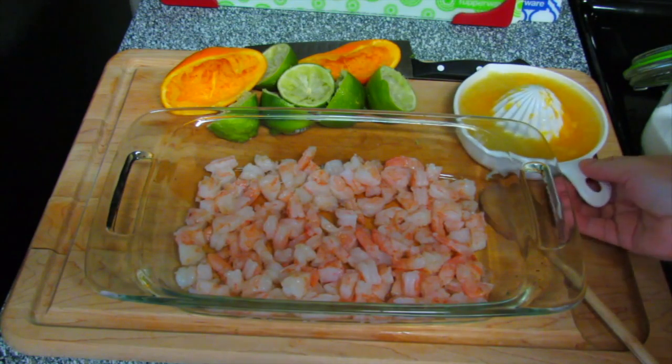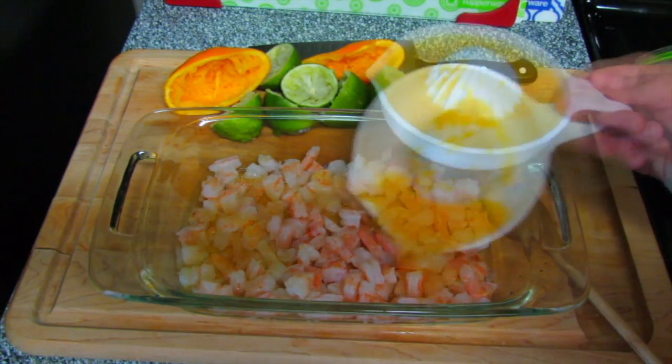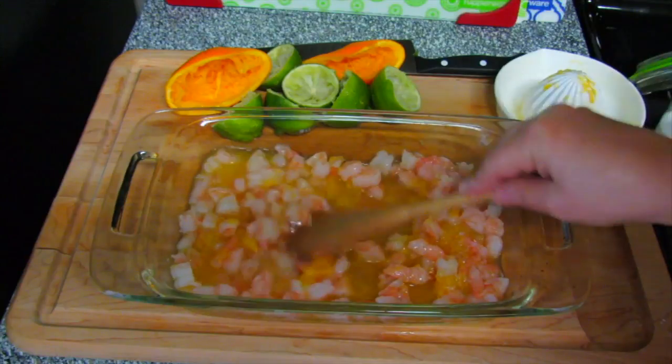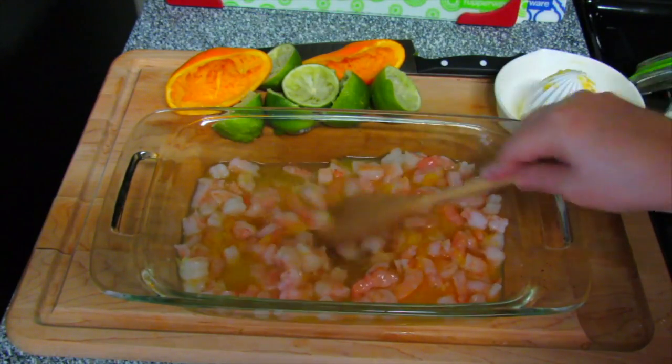We're going to cool it down completely, and we're going to chop it and put it in a bowl. As you can see, I put this in a shallow dish. I'm going to add the juice of three limes and an orange to this. I'm also going to add some salt.